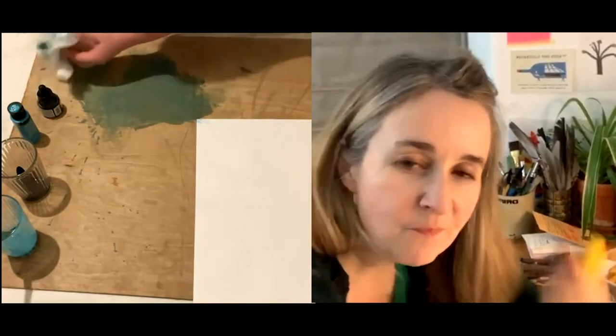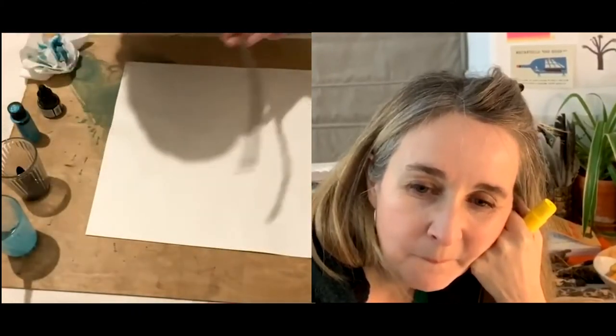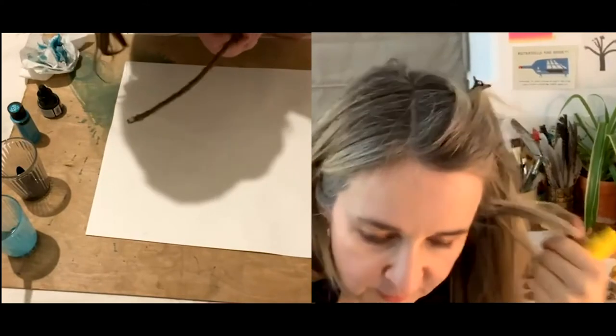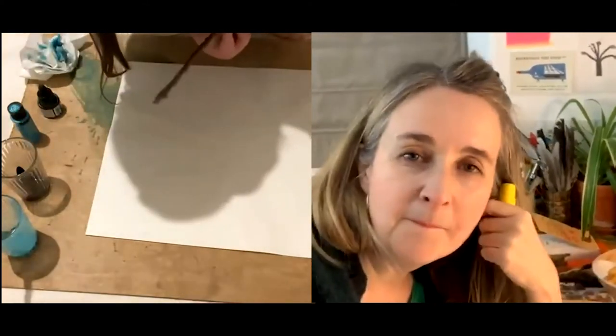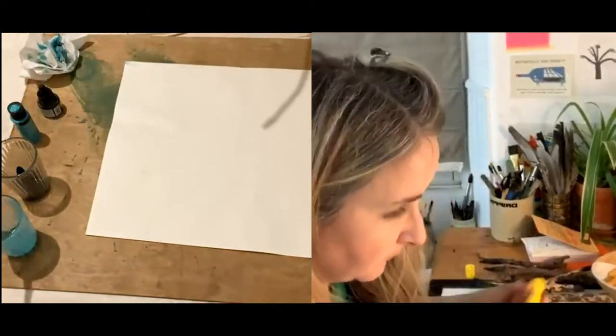I've got another drawing tool now — I've got a tissue! Bonus. How long are we doing for this one? Shall we do a four-minute? Four minutes sounds good. Go.